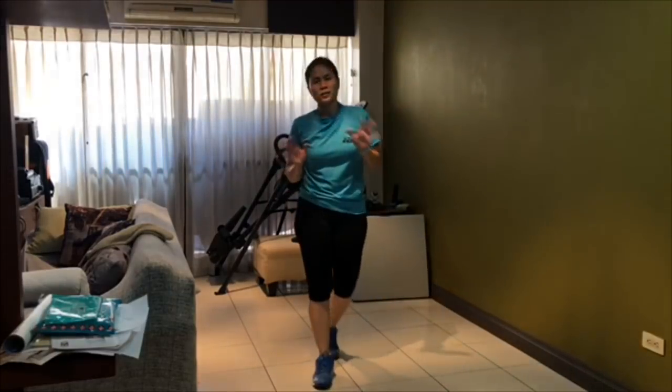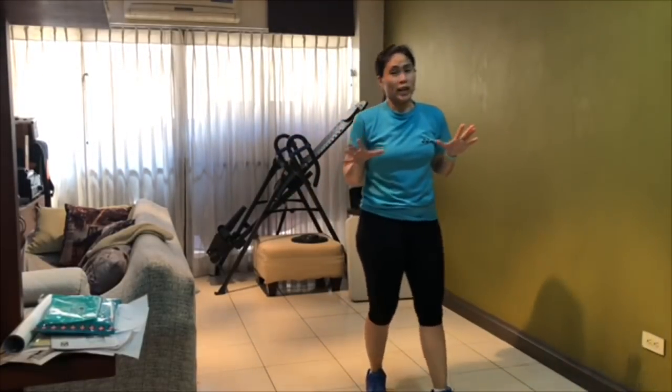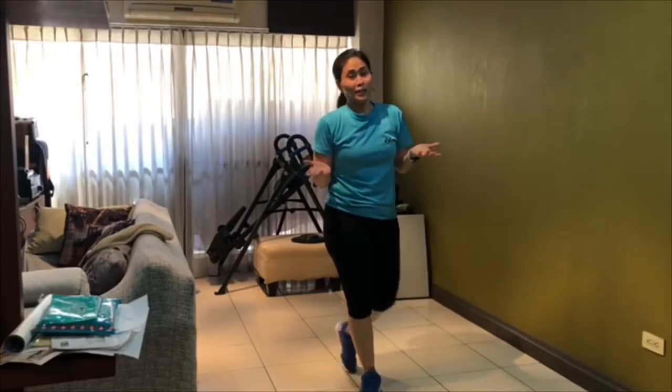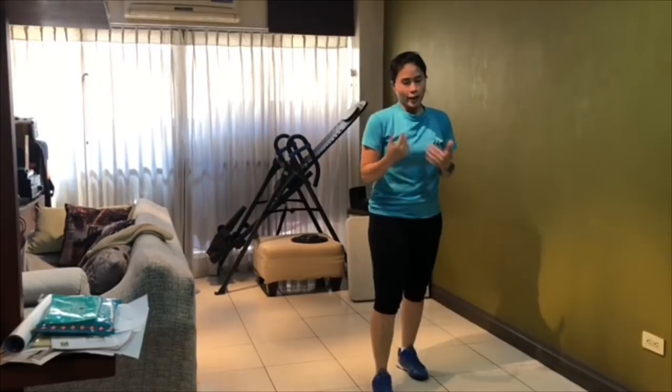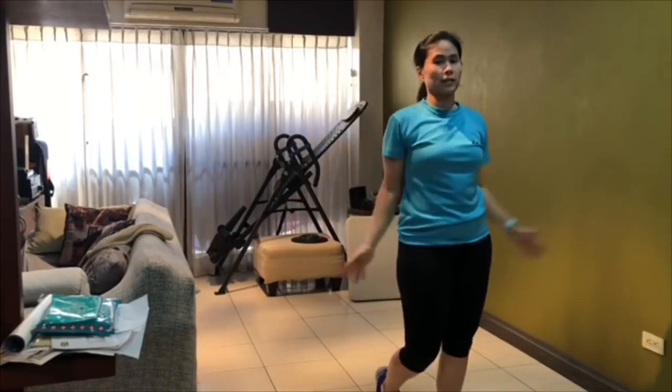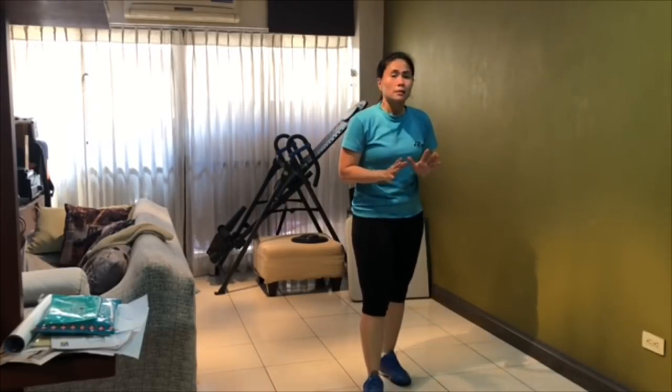After you do about 10 exercises, there's more to it. I'm just giving you 10, and you finish off doing jumping jacks — 10 fast, 10 medium, 10 slow.